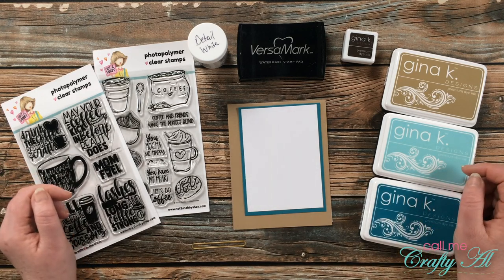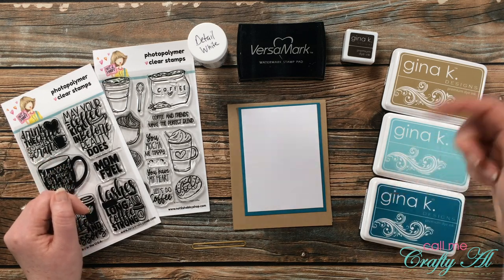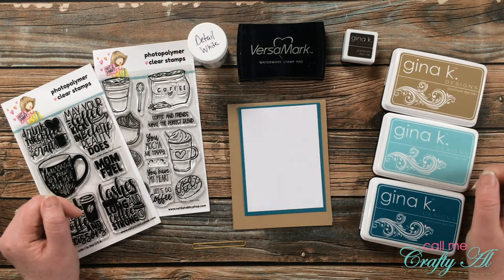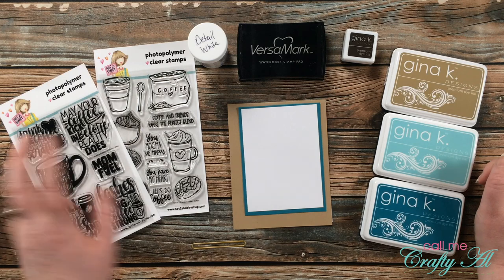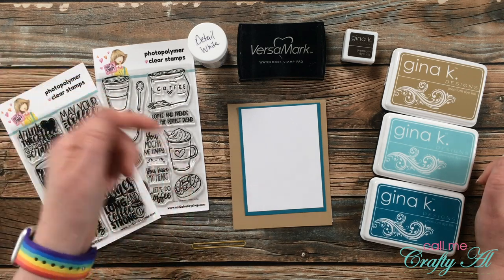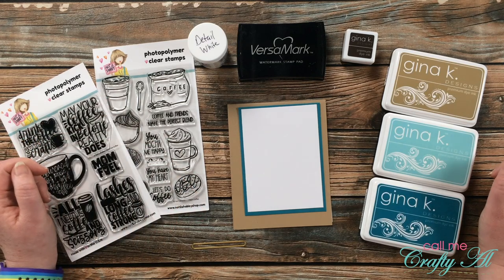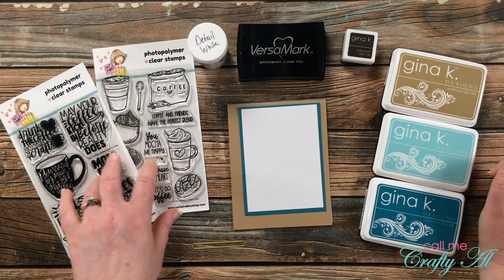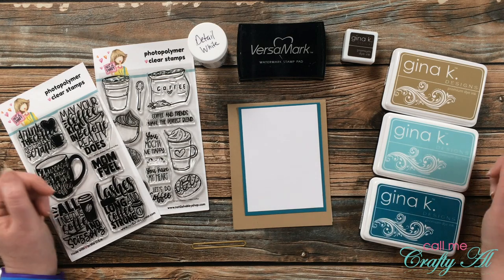If I add any other products or tools as I go along I'll let you know in the voiceover, and as always if you have any questions you can leave those in the comment section below. I'll have the two stamp sets from Not Too Shabby linked in the description box below along with a 10% off coupon code so you can save a little too. These will probably go quick, so if you want them you might want to snatch them up now — let's get crafty!